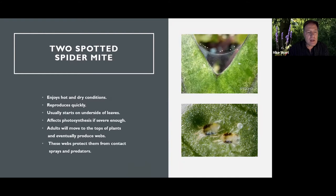Spider mite enjoys hot and dry conditions, which isn't conducive to some predatory mites, so it gets the jump on them. It reproduces very quickly and usually starts on the underside of leaves. That's a good place to start with your scouting — pulling leaves, turning them upside down and having a look. Sometimes you can see the start of stippling early on. I always assume on spider mite hosts that they're there at that time of year, so I'm always looking for them.